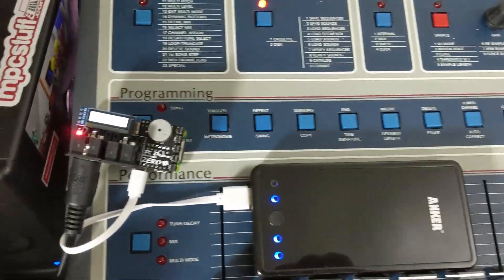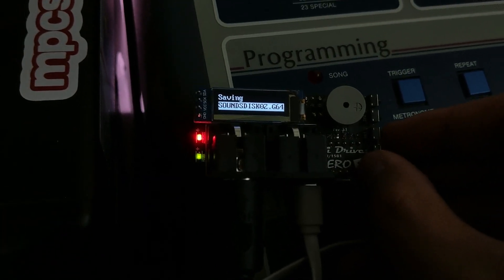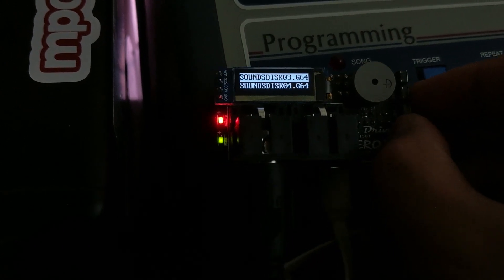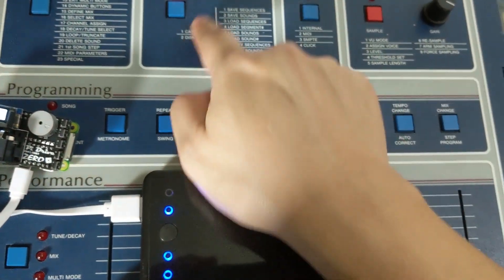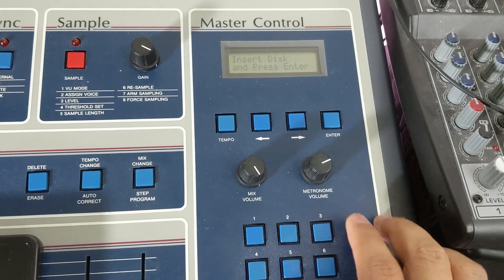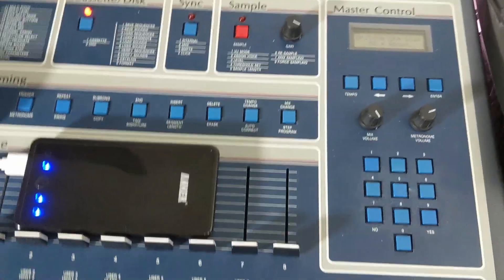Now if you want to save these sounds, we're gonna need to put a different disk in. I'm going to hit Enter and select disk 3. It's loading — the red light went away, so that means it's in the drive. Now we're gonna go back to the SP-12 and say Cassette Disk 2, then 2 for Save Sounds. Hit 2, 2, Enter. Now it's gonna be writing all my sounds to disk 3.